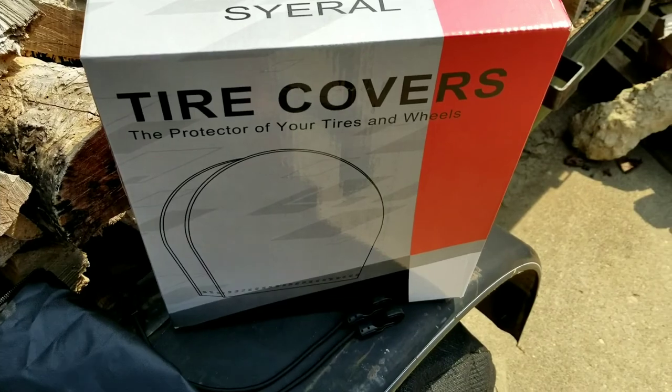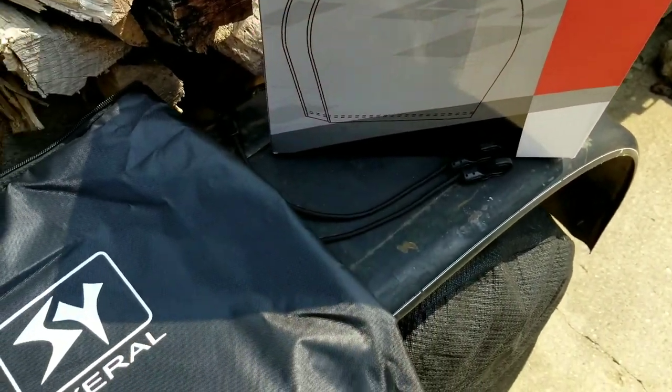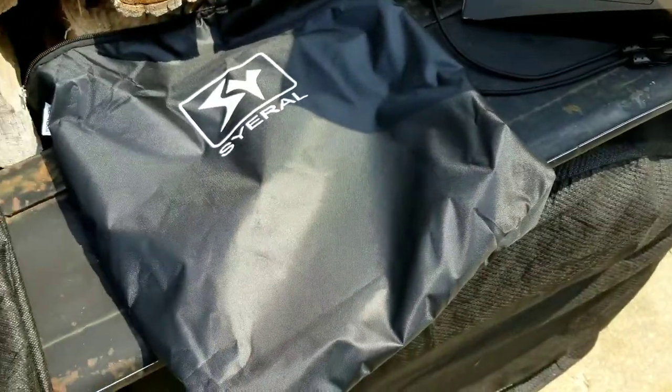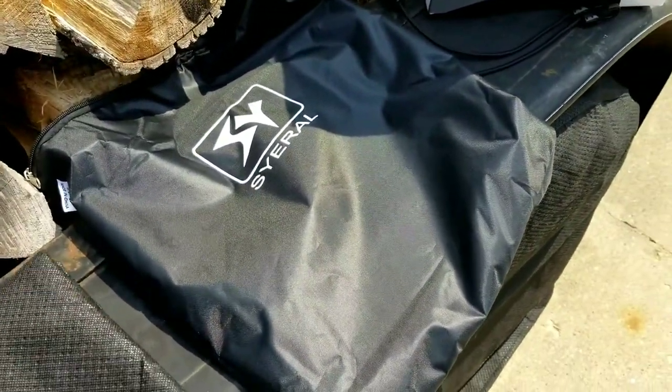Here's a closer view of the box and the contents. You can see the bungees that you get. You have this nice carrying bag that easily fits all four of the car tire cover sheets and the bungees in it for when you're using the actual vehicle or the trailer.